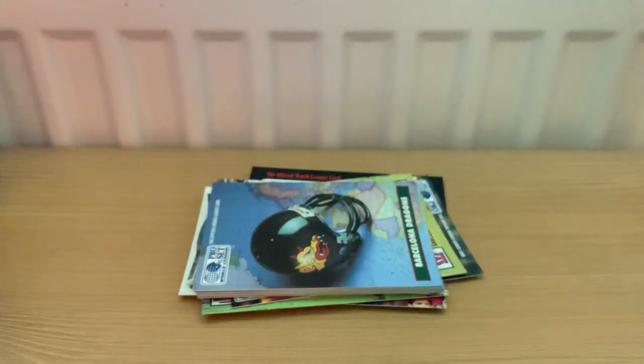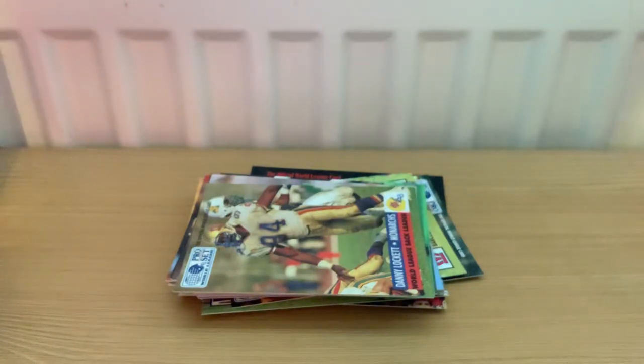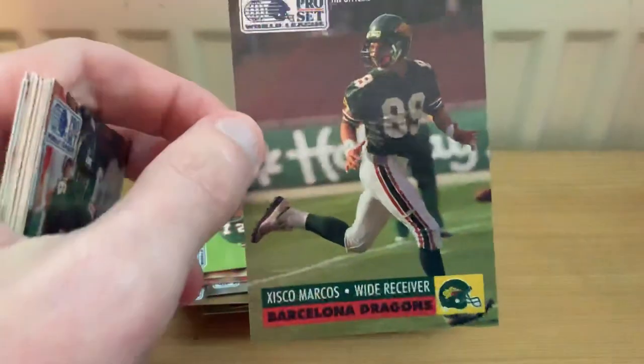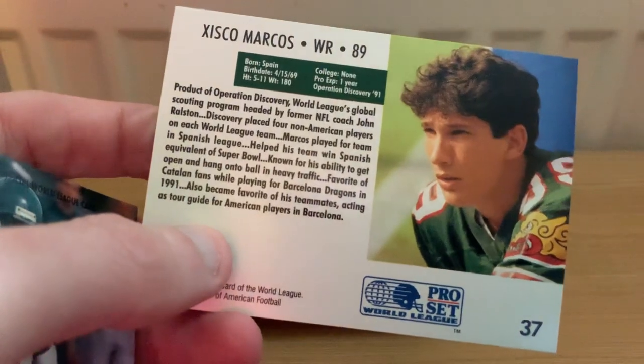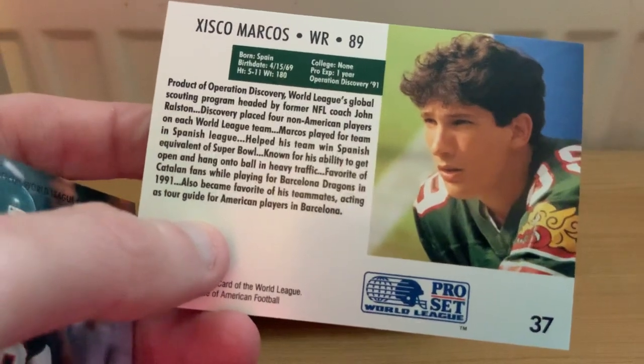Then we move into the general player cards, categorized by team. I'm just going to go through these and pick out any that remind me of players I know or anybody famous coming out of the league. Not many for Barcelona, but there is one - they had something called the Operation Discovery program, which was where they tried to pick up local players. This is one of them for Barcelona: Zisco Marcos - nice action shot on the front, and a bit about himself on the back.